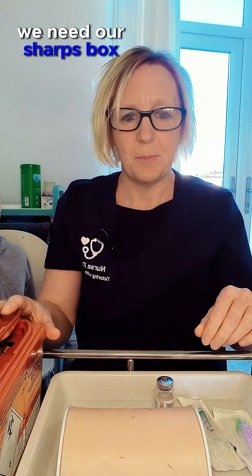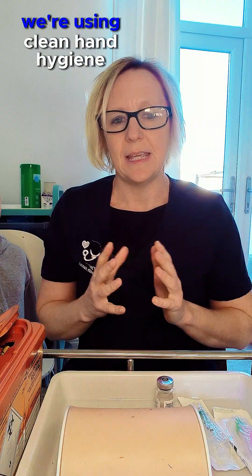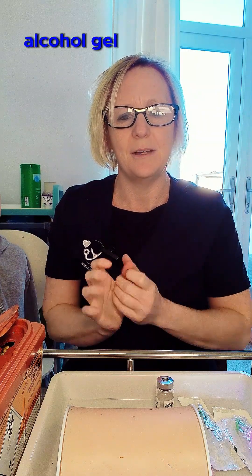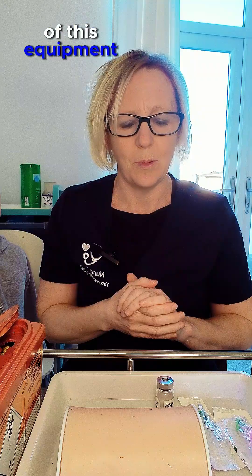We need our sharps box and we'll obviously need our medication. We don't need to use PPE but we do need to make sure we're using clean hand hygiene techniques. Before we set up and prepare, we're going to decontaminate our hands using the seven steps with alcohol gel, making sure we're using a non-touch technique and not contaminating the key parts of this equipment.